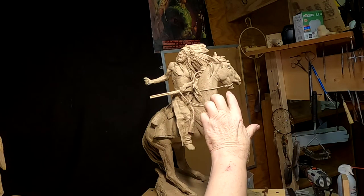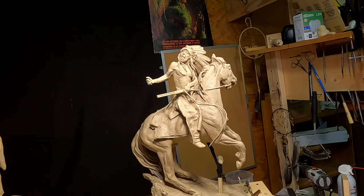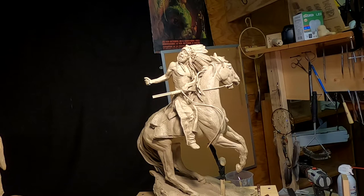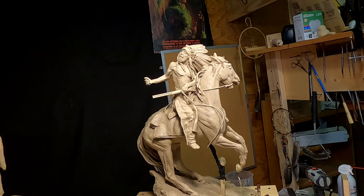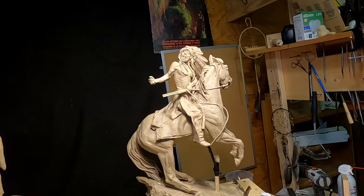I've rolled out a piece of clay to indicate where I want the reins to go. What they'll do at the foundry is they'll make those reins out of bronze wire, twisted wire, so it looks like rope. This just indicates how I want that rope to appear on the horse.